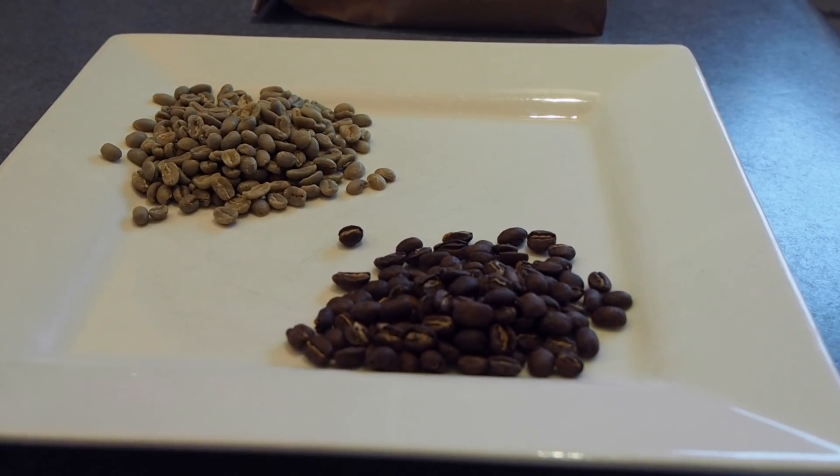I was at a cafe the other day when I saw they had green coffee beans for sale. They were calling out to me and telling me to buy them, so I did. I've occasionally seen them on sale but I've never really considered buying them until now.